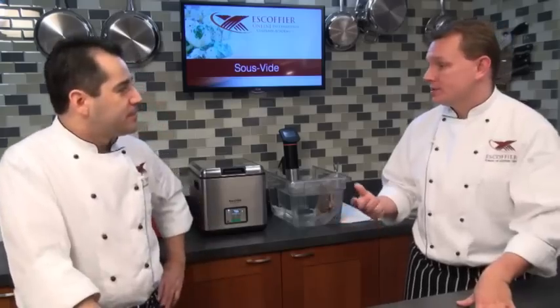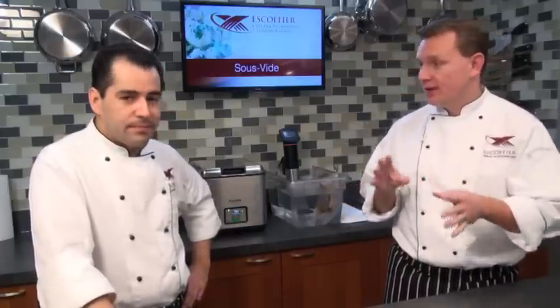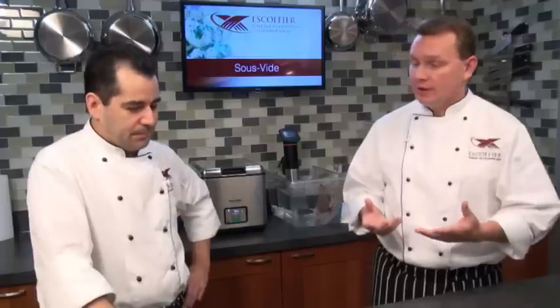Before we get started, let's talk about what sous vide is, because some people may be listening going, 'I don't even know what sous vide is.' So sous vide is a fancy French word that means 'under vacuum.' The principles of it are basically that we're going to cook something in a vacuum sealed bag at a very precise temperature. And it's those two things together that really make sous vide what it is.